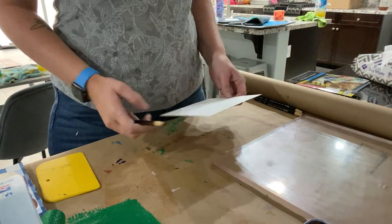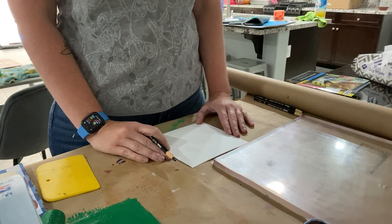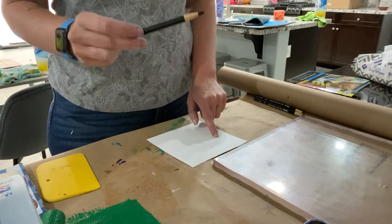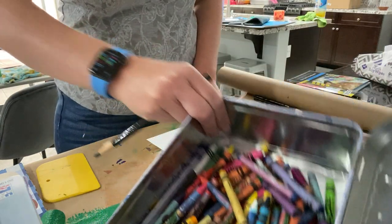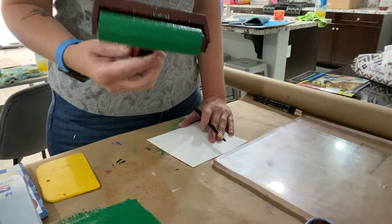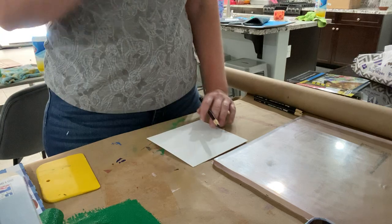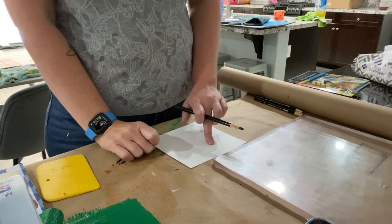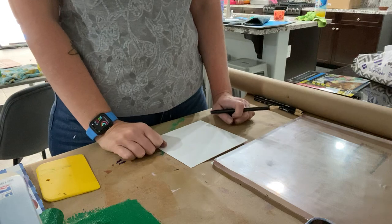Good morning printmakers. This morning we are going to do a technique called oil resist. The oil resist works because water and oil do not mix. We are going to draw with our wax based writing utensils — this is a China marker — and when we draw with our wax based utensils and then try to use our water based inks, the inks will not adhere to what we're drawing. So the ink is going to come off our plate and we're going to be able to pull a print of what's left, which would be our drawing.